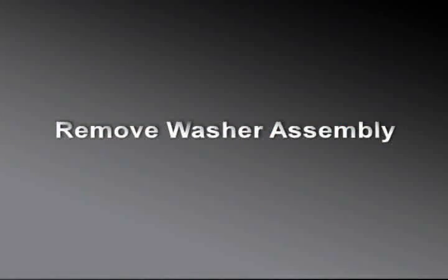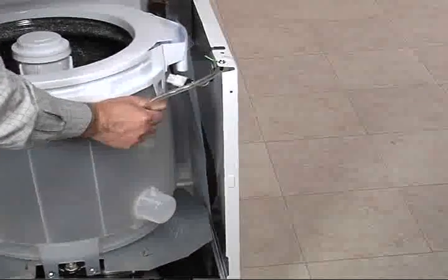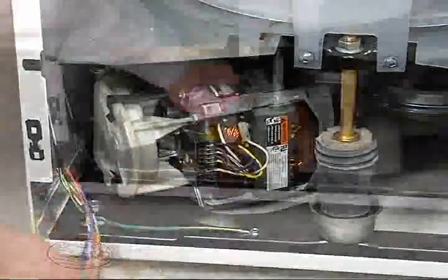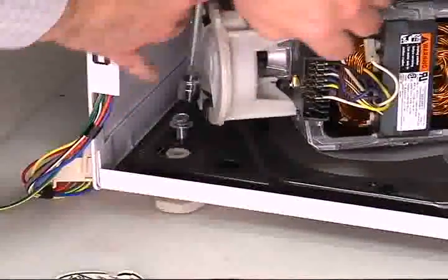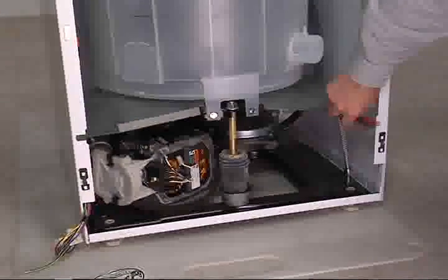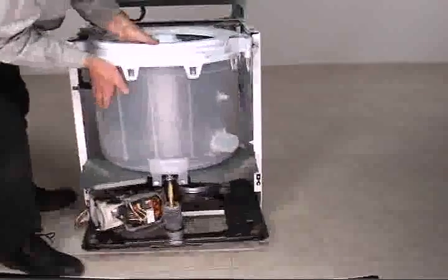To remove the washer assembly from the cabinet, remove the pressure tube from the air dome on the side of the tub. Disconnect wire harness from the motor. Remove 1 5/16-inch hex head ground screw. Remove 2 1/2-inch hex head screws securing the assembly to the cabinet frame. Lift the washer assembly up and out.